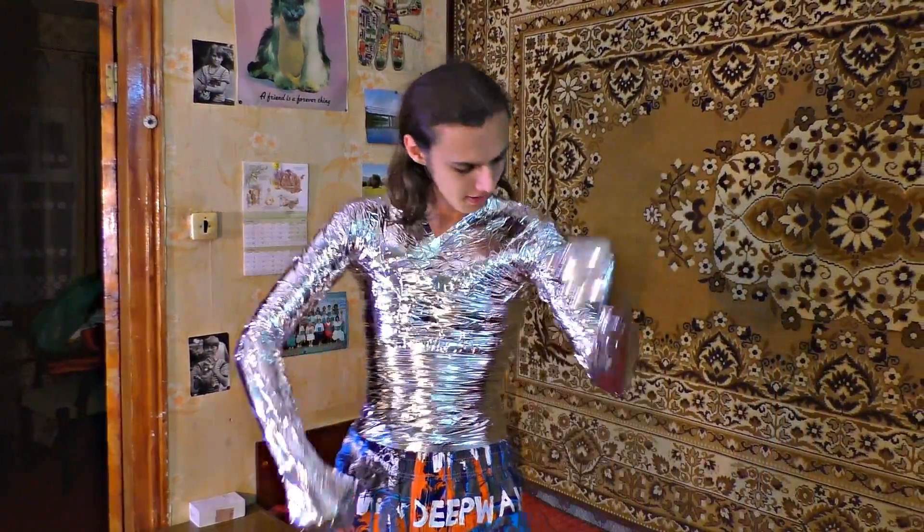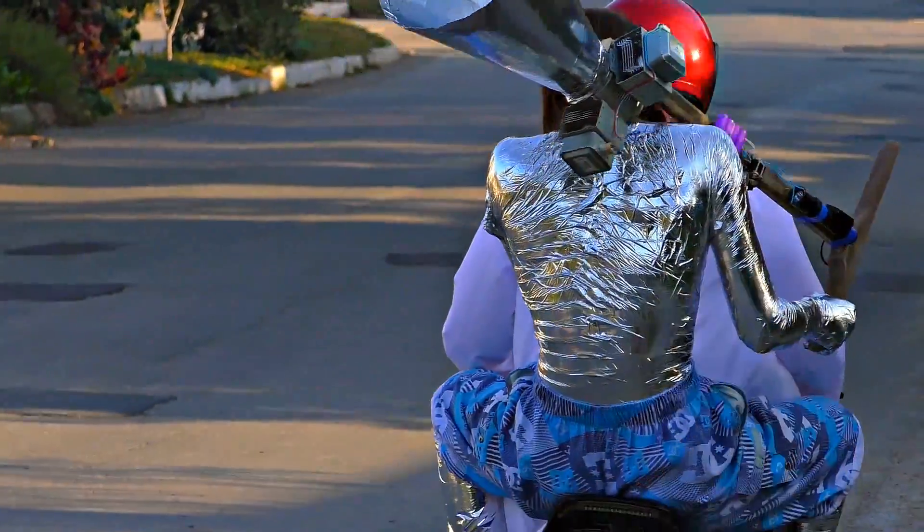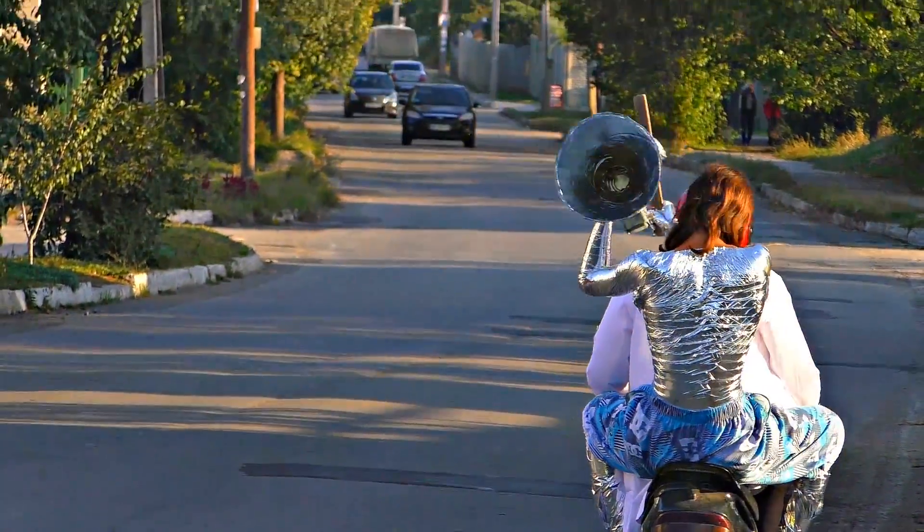These are not all the capabilities of this suit. That is why in our next video we will expose it to radioactive radiation and we will see what will happen.